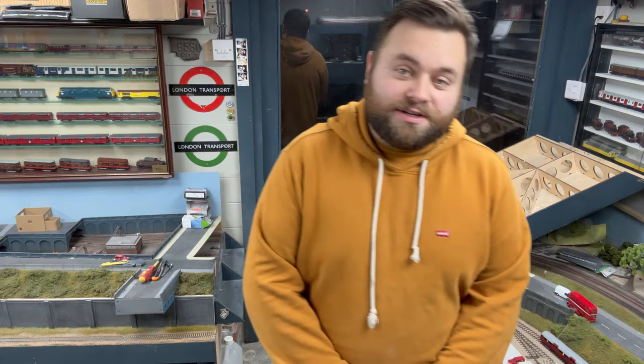Hello guys, welcome back to the next video. It seems you all enjoyed looking at the Cablex Class 56s last time, which seemed to go down a treat. Thank you very much for all your comments and likes, but it's about time we move on to more layout work.